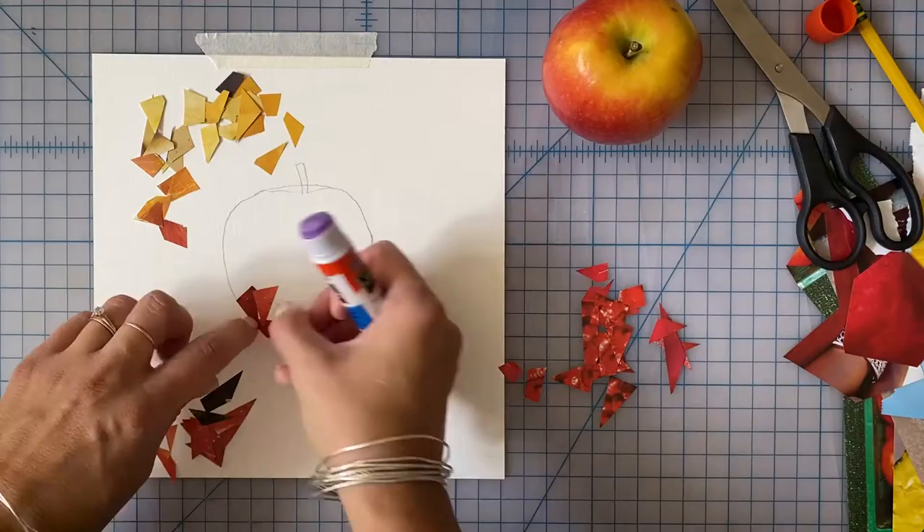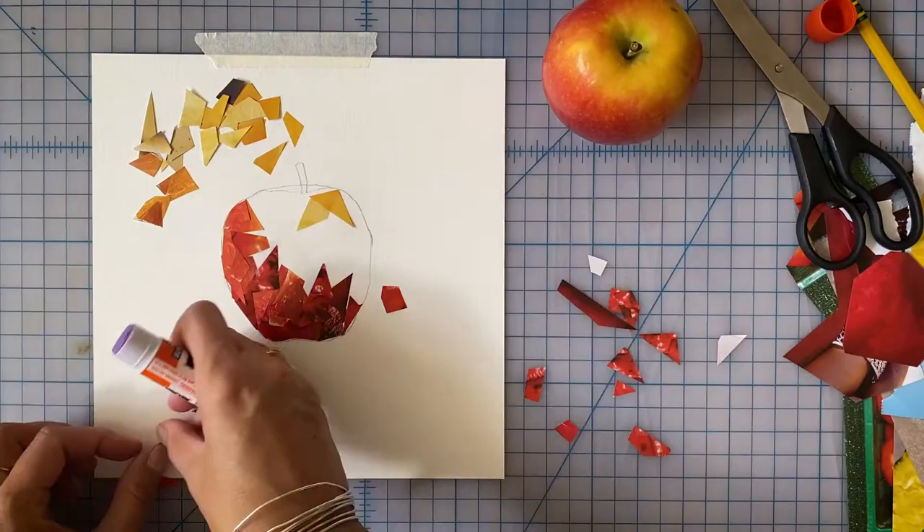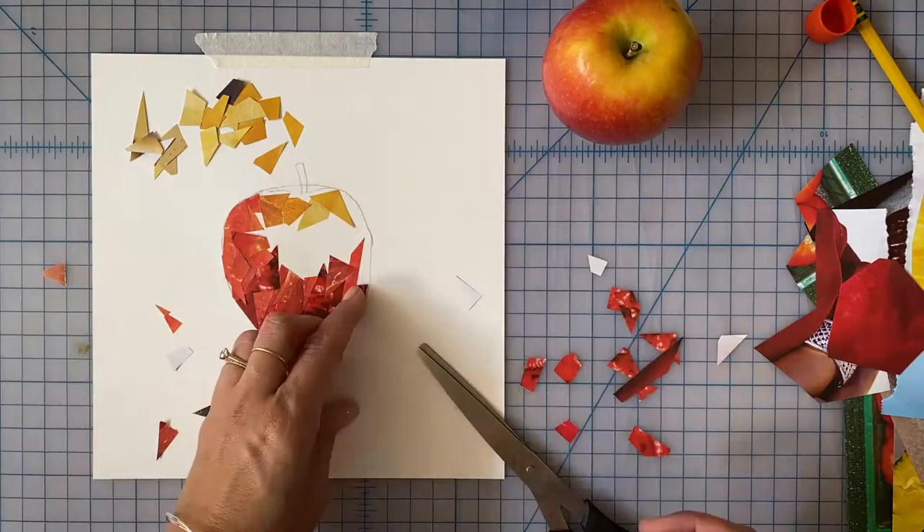Begin filling in your object with the cut-up magazine pieces. Remember to use darker colors for the shadows and lighter colors for the highlights on your object. As you glue, pay attention to your colors — your goal is to have them blend together as best you can. Continue to layer and glue your magazine pieces until the collage is complete. When you're done, go back and add more glue where necessary.